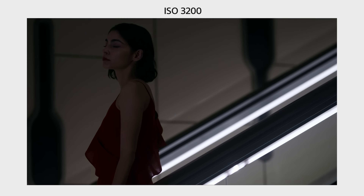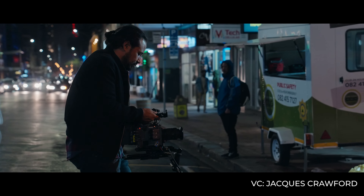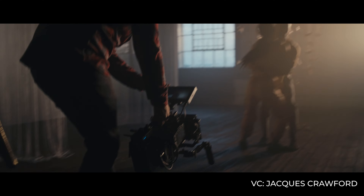Now something that might get on people's nerves: the Sony Burano doesn't actually have open gate, which is really important to a lot of people shooting anamorphic. However, I've been shooting on sensors that aren't open gate and I've been just fine. You're going to lose a little bit of resolution, but since you're shooting at 8K or 6K you have a lot more pixels to work with — unfortunately though, there's no open gate sensor.